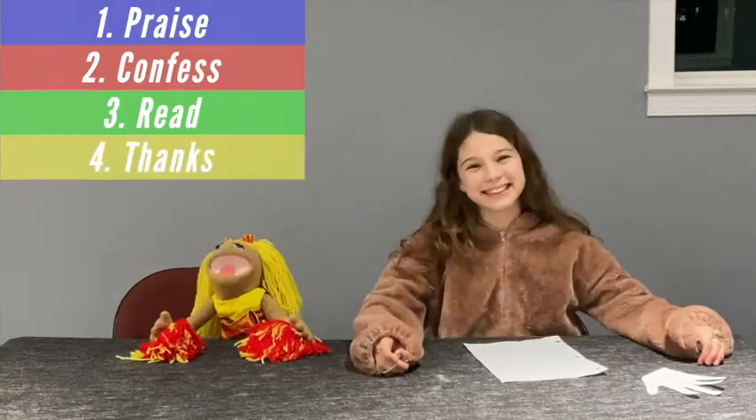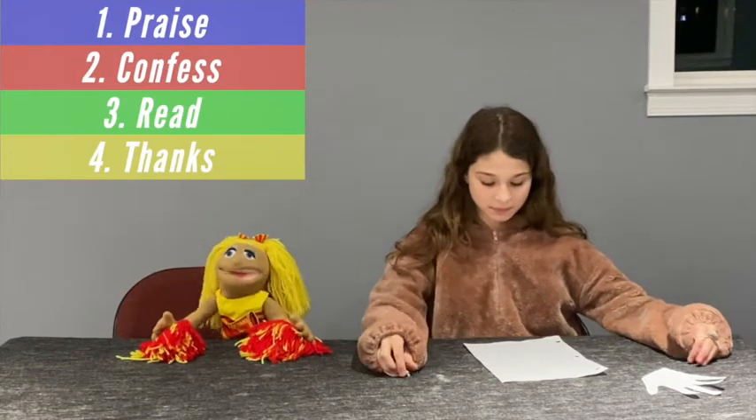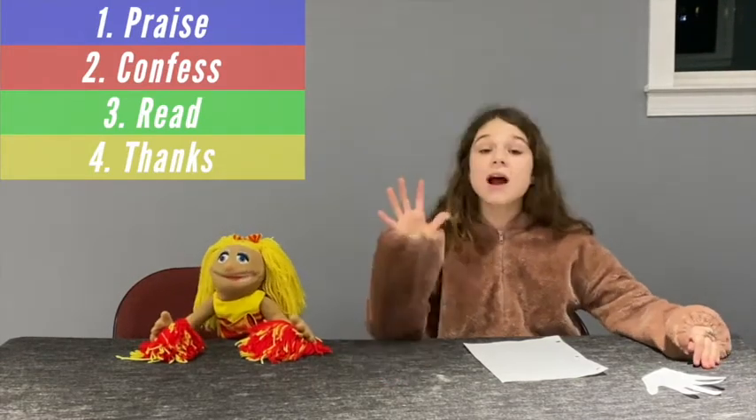Part 4: Thanks. God has done so much for us. What can you be thankful for? Tell God all of those things.